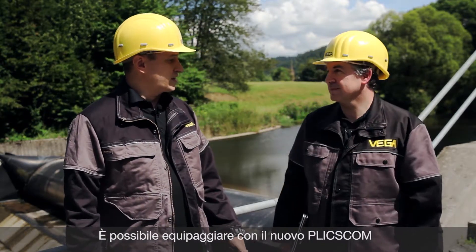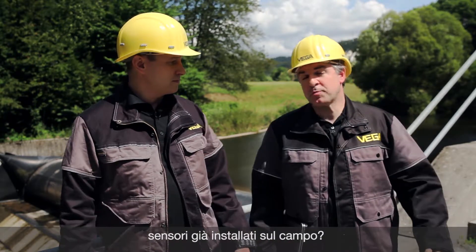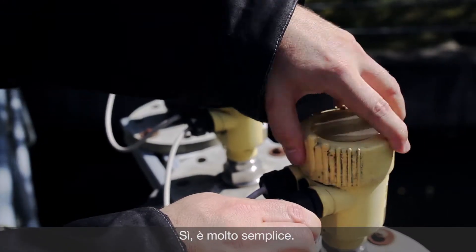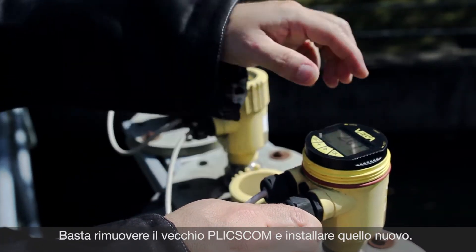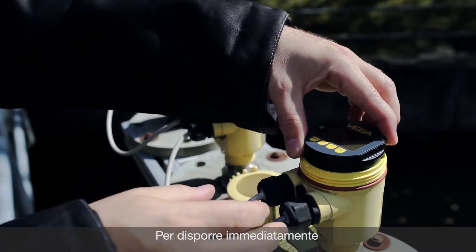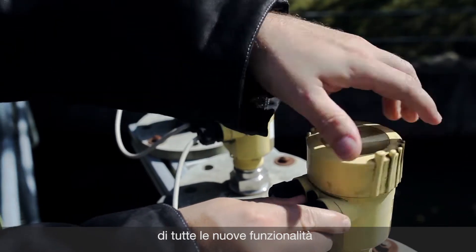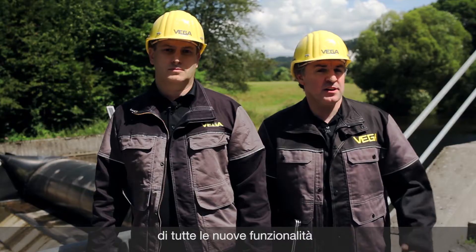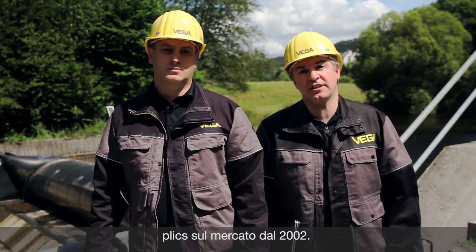Is it possible that I can upgrade sensors in the field with the new Blixcom? This is pretty easy. You simply have to take the device, switch off the old Blixcom, put on the new Blixcom on the sensor and then you have full access to all these new features. And not only for this special sensor — you can do that with all the sensors which Vega has put in the market since 2002. And all without a sensor update.